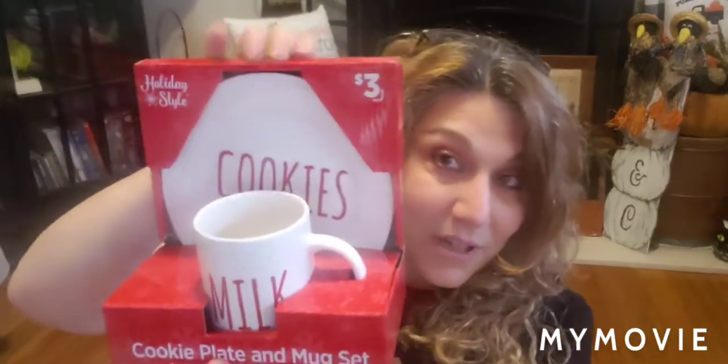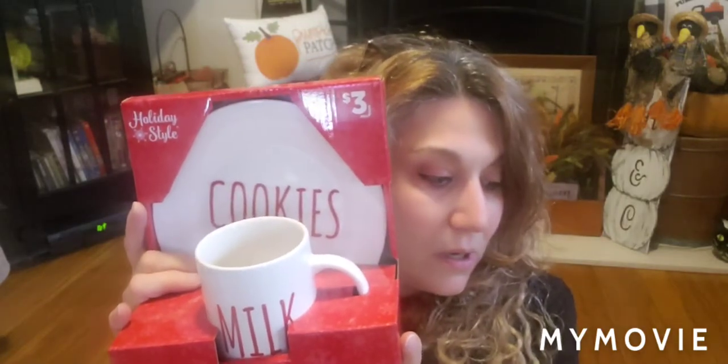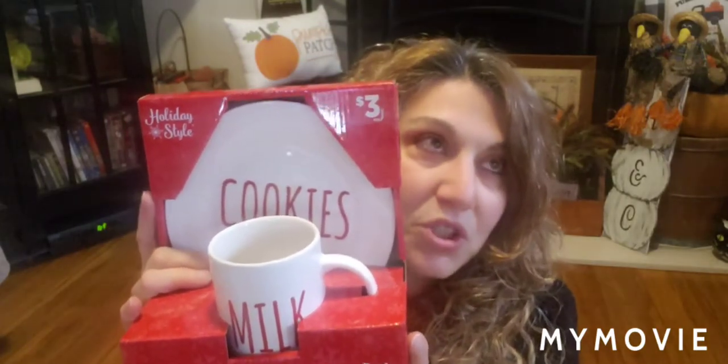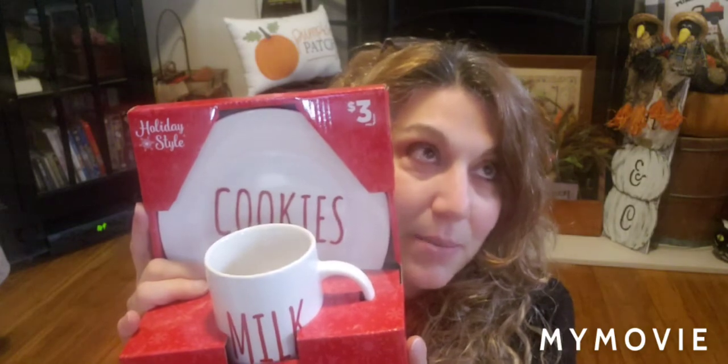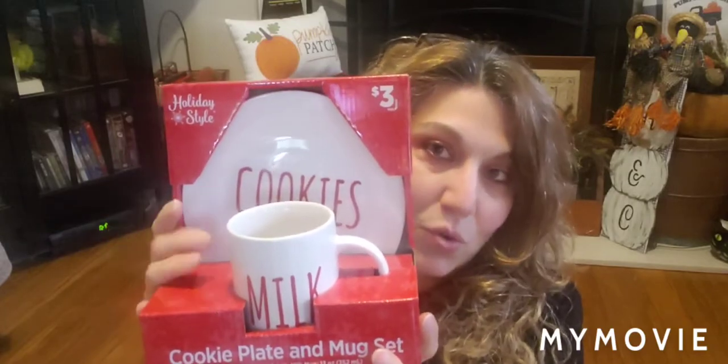My daughter asked me to pick her up like six of them so she'd have enough for everybody after dinner for desserts. I went to about three or four stores over the past maybe two weeks and found these in only two stores — they're not the easiest item to find. So if you like them and you see it, pick it up.